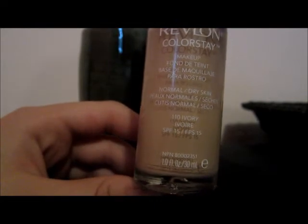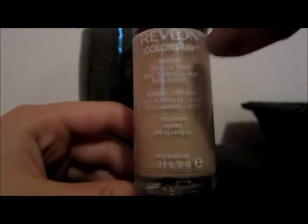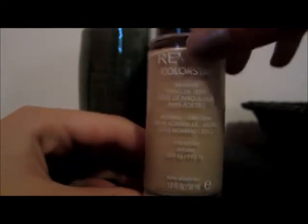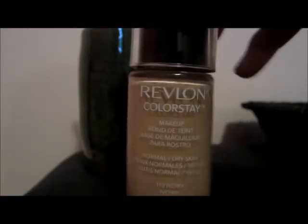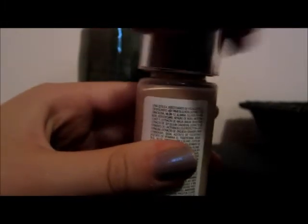Here's the bottle — mine is shade 110 Ivory, you can see it right there. I got the normal-to-dry skin formula. They have an oily skin and a combo skin version too, but mine's normal to dry because that's my skin type. It's got lots of ingredients.